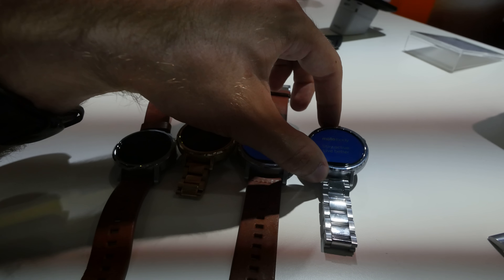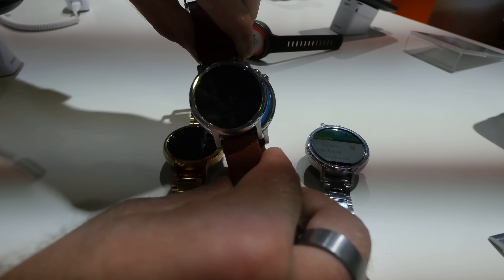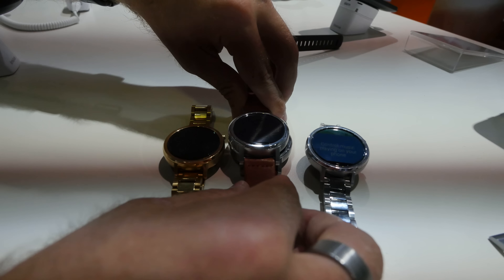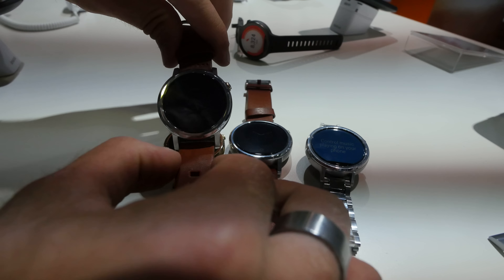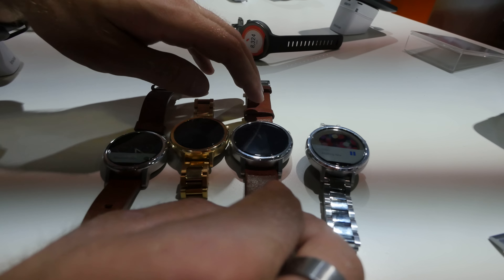Let's compare the 42 with the 46 a little bit from the side — you can see that in terms of thickness they're about the same, but from the front of course there's a little bit of a difference. If you had it on your hand, the bigger one is just really big, but a lot of people like big watches. The 42 is I think also big enough for most people.